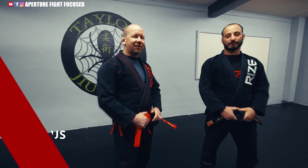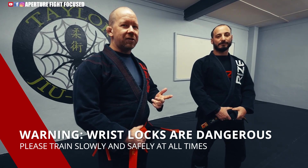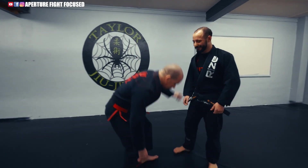Hello guys, I'm Renshi Scott Taylor. I'm going to be showing some wrist locks from a few different positions. This is how you lose friends. So first position: close guard.